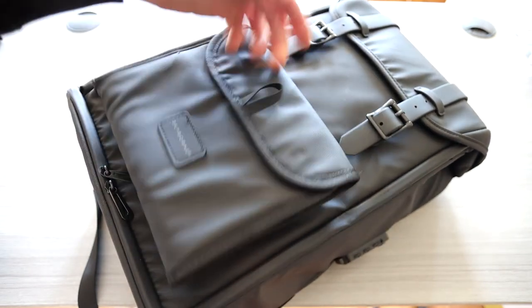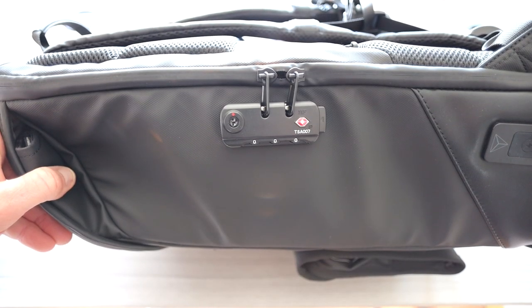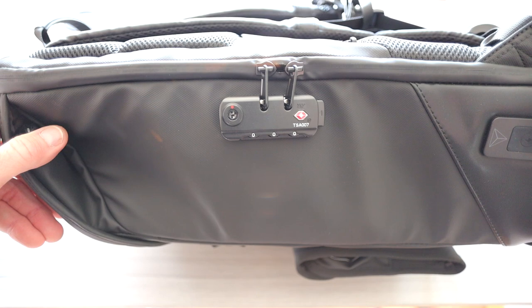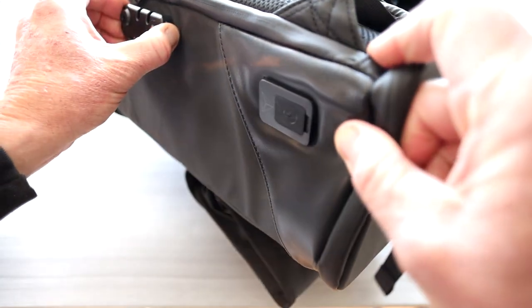Little clip carabiner, water bottle holder, leather stitching for Skyborne right there. On the side we have a lock for safety. If you are traveling — airport lounges, you get up to go to the bathroom, etc. — that will prevent the zippers from unzipping.